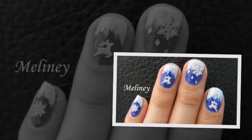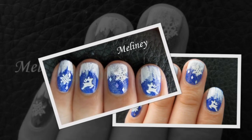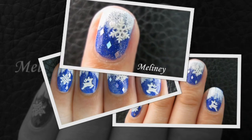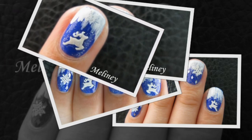Hi everyone! It's almost December so I thought it would be a great time to start doing some winter designs again. Today's design is super easy to do and it reminds me of Frozen with an icy crystal feel to it. If you want to see more winter designs, check out my playlist linked below and subscribe to my channel if you haven't already for weekly new videos.